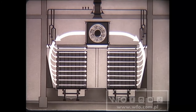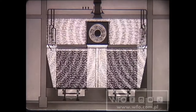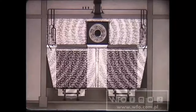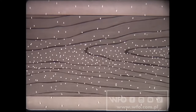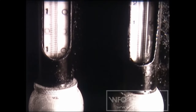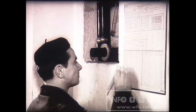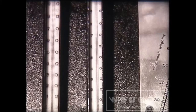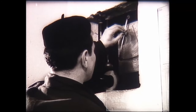Co się dzieje w komorze: wentylatory przetłaczają powietrze z przestrzeni między sztablami i tłoczą je na baterie grzejników i rur nawilżających. Ogrzane i nawilżone powietrze przebiegając przez sztaple nawilża drewno. W początkowym okresie stosuje się nawilżanie celem równomiernego rozłożenia wilgoci w drewnie. Od samego początku suszarnik obserwuje termometry i wpisuje temperatury do raportu. Później co godzinę wpisuje się, oprócz temperatur, wilgotność względną powietrza określoną za pomocą psychrometru.